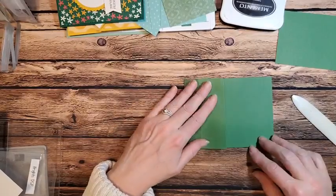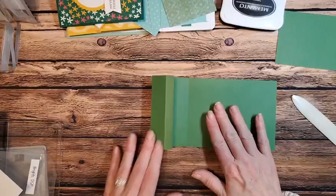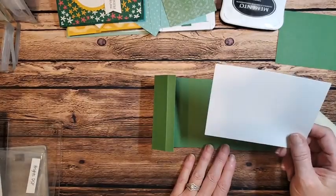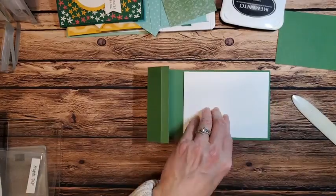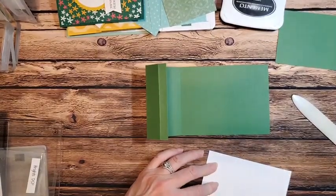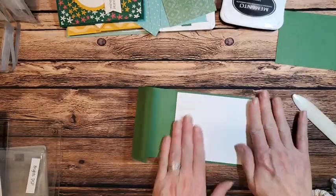Just like that. I'm going to show you an easy way to adhere all these down. Before I adhere that down, I do want to put my inside of my card in. This piece of basic white is four by five and a quarter, so I'm just going to adhere that right in there. You could easily make this a piece of designer series paper as well, but we're going to do the white.